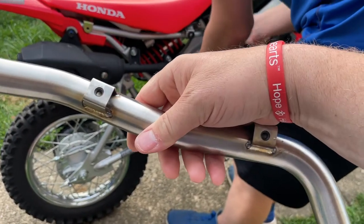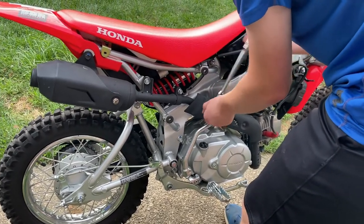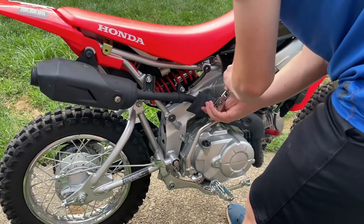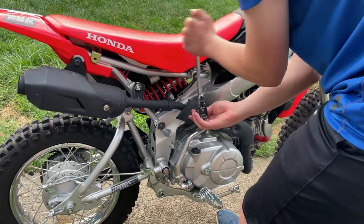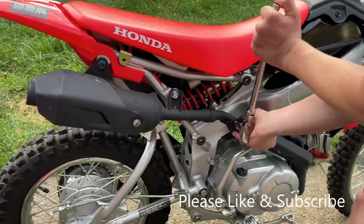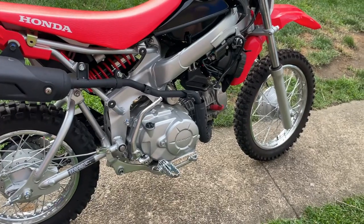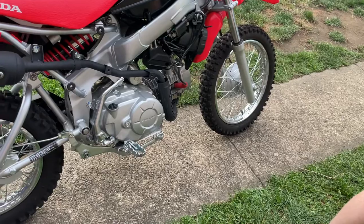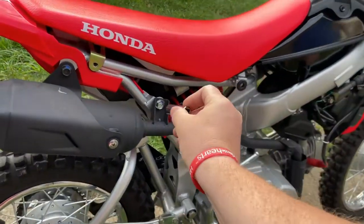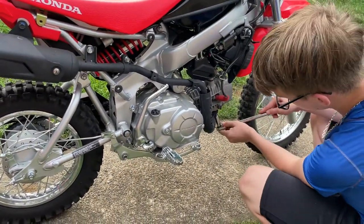I would just loosen these bolts but don't take them completely out. There are two that hold it to the frame — this one here and this one — and two that hold it into the cylinder head. Loosen the two in the cylinder head first. That is a 12mm, and this might also be a 12mm... yes, 12 and 12. Okay, so the instructions were partly right — it's 12mm and 8mm.